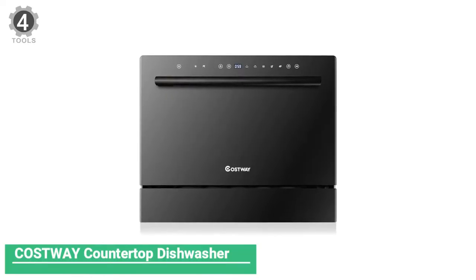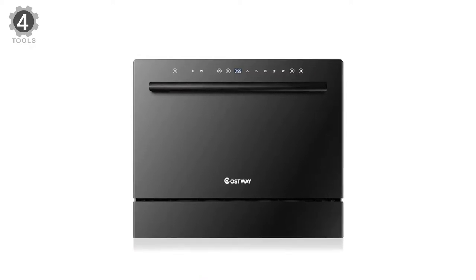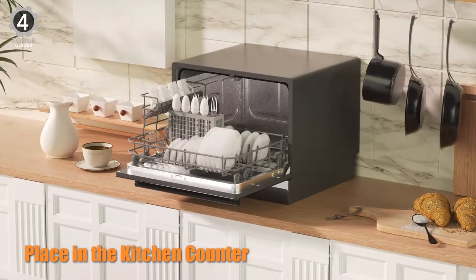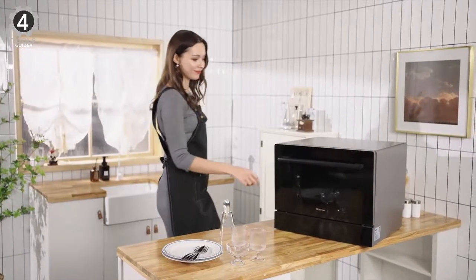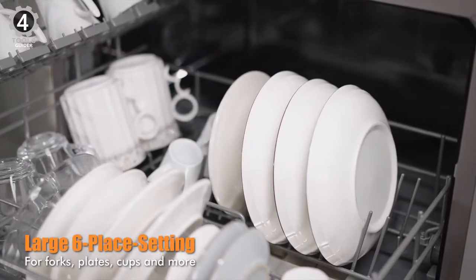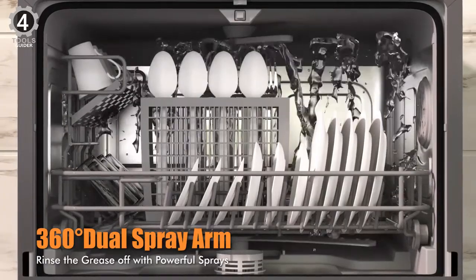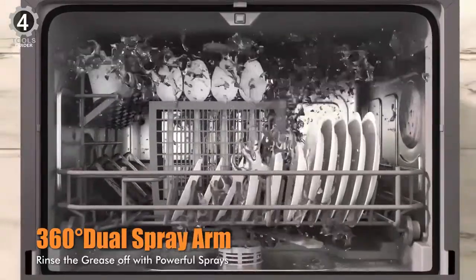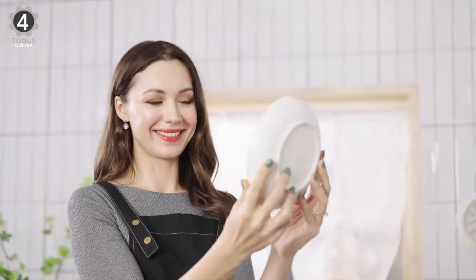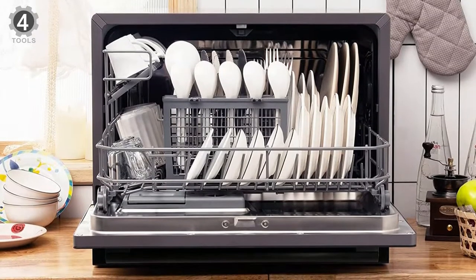Number 4: Costway Countertop Dishwasher. The Costway Countertop Dishwasher has an extended refresh cycle that keeps dishes dry and ready to go for several days. This model has five cycles that end with a hot air drying function. The appliance circulates hot air at 158 degrees Fahrenheit to eliminate moisture and sanitize the load. What sets it apart is that it will automatically engage the drying function every two hours for up to 72 hours, so even if you can't unload your dishwasher right away, your dishes will be dry and ready to be put away for up to three days.